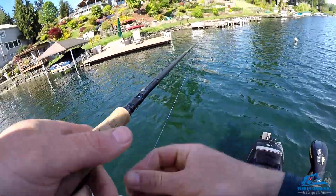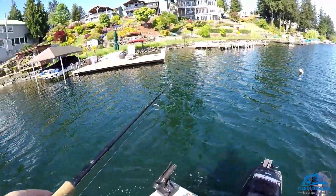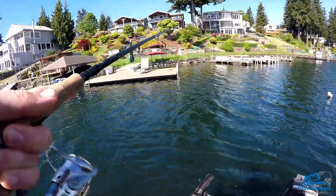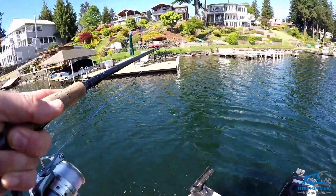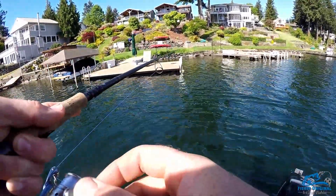My truck is currently running and the keys are locked in there, so I have to go unlock it. My roommate's about to show up with the keys but I'm on the opposite end of the lake. Once I go do that, I can either come back and target smallmouth, which are very active, or go target largemouth and try to get a kicker-sized fish.